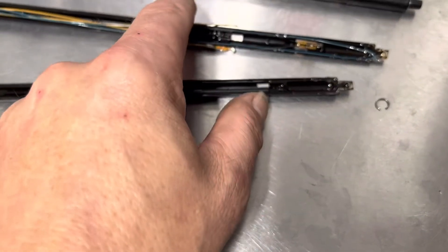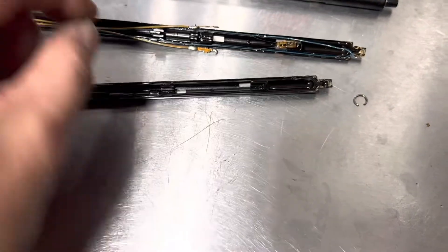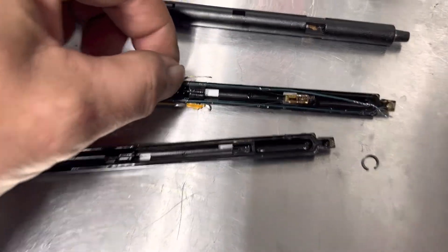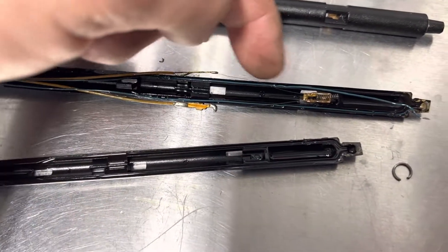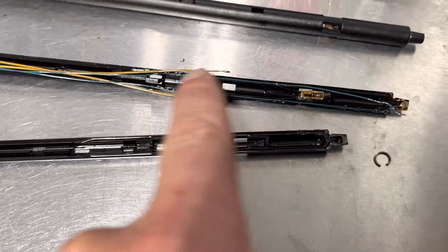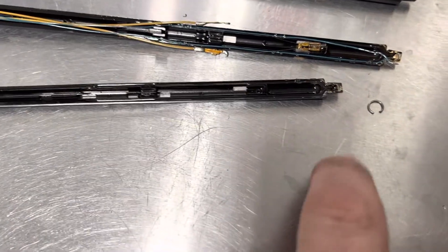These little white wires have a tiny — I don't know if you can see it — but a tiny filament that goes from the tip of them down to the spring-looking thing, and both of those are intact.